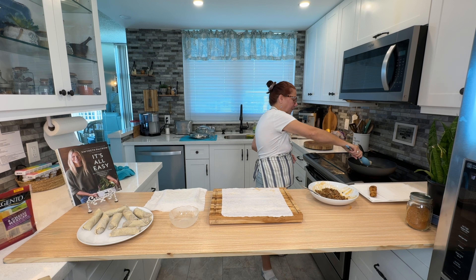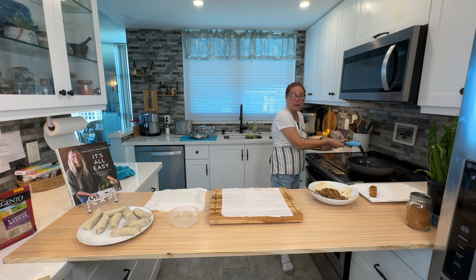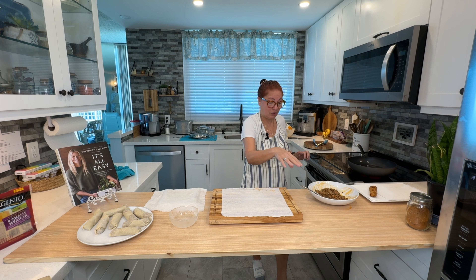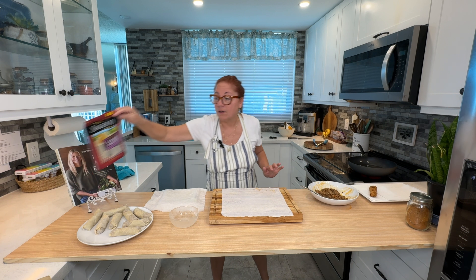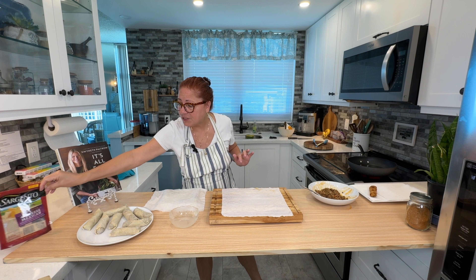I'm just going to put it in there. Mine's been preheating — it's on a six and it's sizzling. Bear in mind, all the filling is already cooked. The cheese has been added in — I went through a whole bag of four-cheese Mexican blend by Sargento.